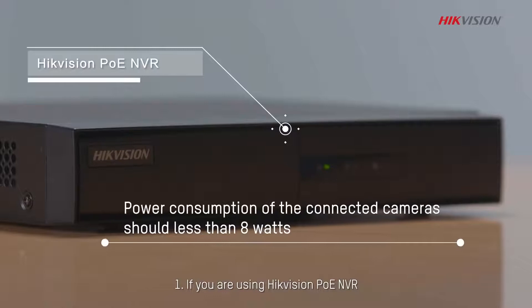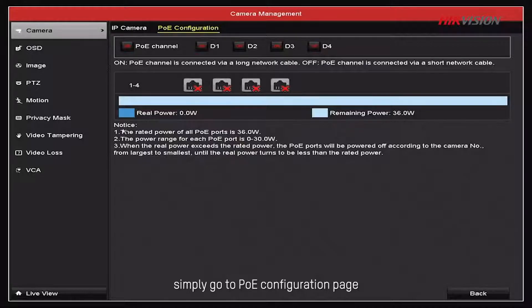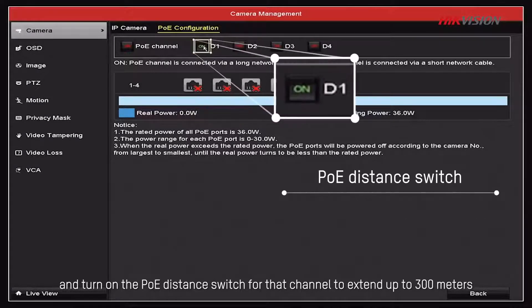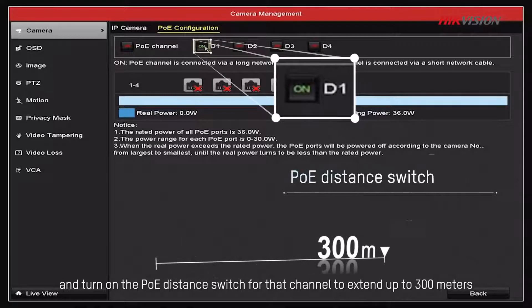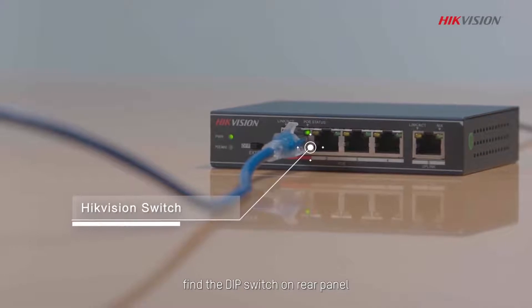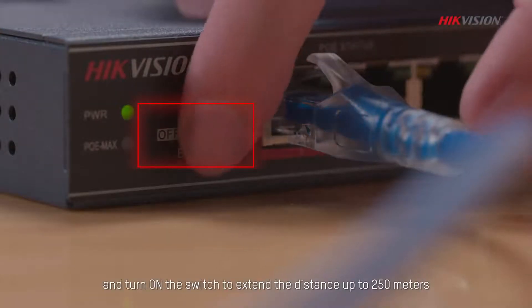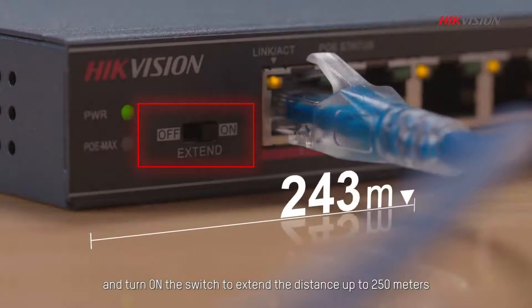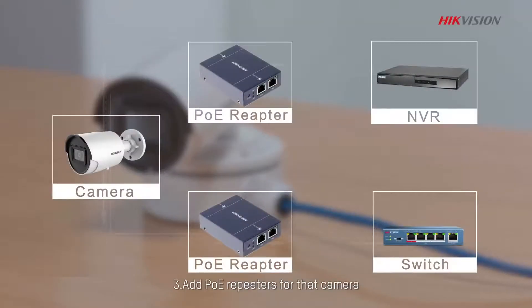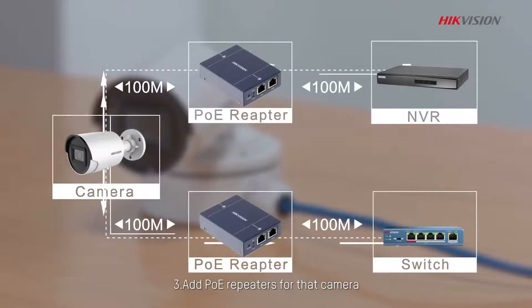Option 1: If you are using HikeVision PoE NVR, simply go to the PoE Configuration page and turn on the PoE Distance switch for that channel to extend up to 300 meters. Option 2: If you are using HikeVision switches, find the DIP switch on the rear panel and turn on the switch to extend the distance up to 250 meters. Option 3: Add PoE repeaters from that camera.